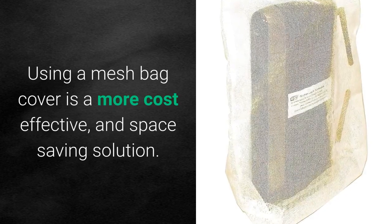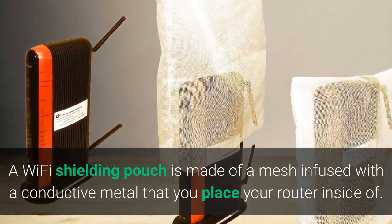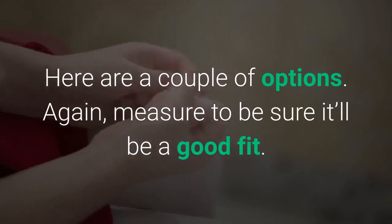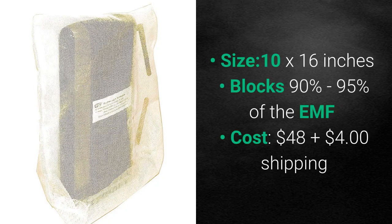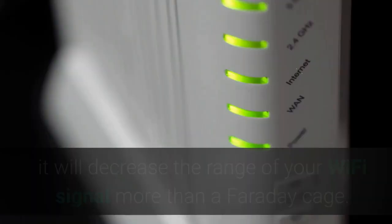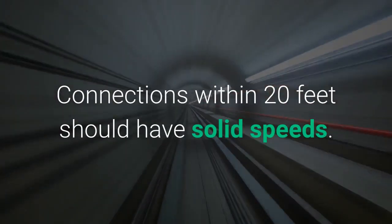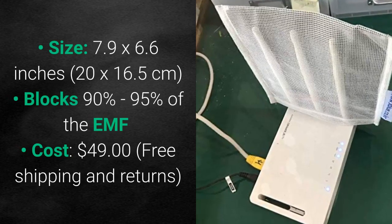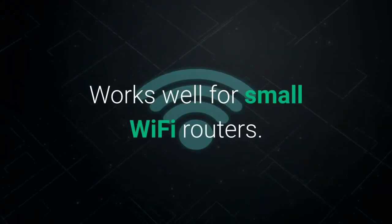Using a mesh bag cover is a more cost-effective and space-saving solution. A Wi-Fi shielding pouch is made of mesh infused with a conductive metal that you place your router inside of. The RF Shielding Pouch by SignalTamer is 10 by 16 inches, blocks 90 to 95% of the EMF, and costs about $50 including shipping. This is a great option if you need to conserve space and save money, however it will decrease the range of your Wi-Fi signal more than a Faraday cage — plan on solid connections within 20 feet. There's also the RF Blocking Wireless Router Cover by Xblue — about 8 by 7 inches, blocks 90 to 95% of EMF, and costs about $50. This works well for small Wi-Fi routers.